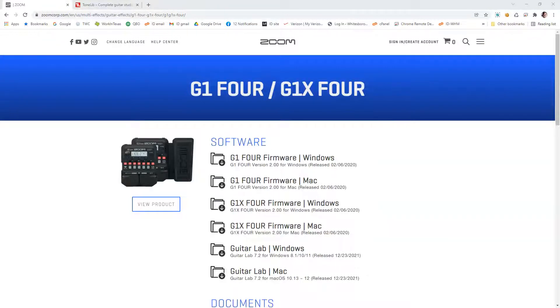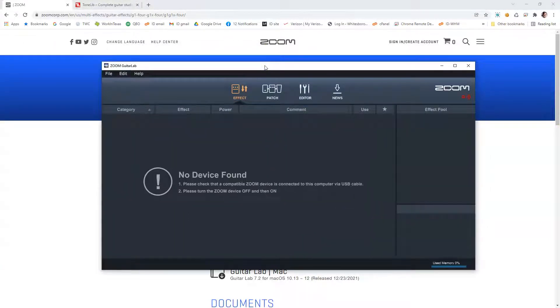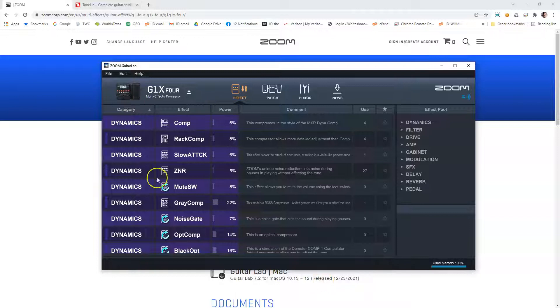Let me get that fired up over here. Here we go with Guitar Lab software — no device found. We're going to sit here... there we go. That's typically how long it takes, five or ten seconds. It will connect as long as you're all connected up. The first couple of times I did it, it took a long time — I had to unplug the unit several times — but once I got it to recognize, it comes up in about five or ten seconds like that.